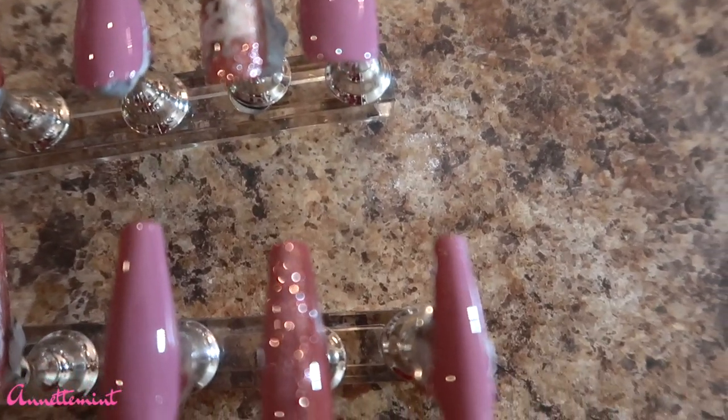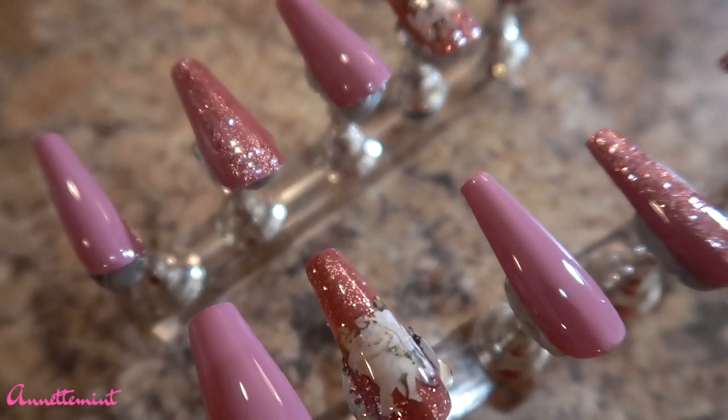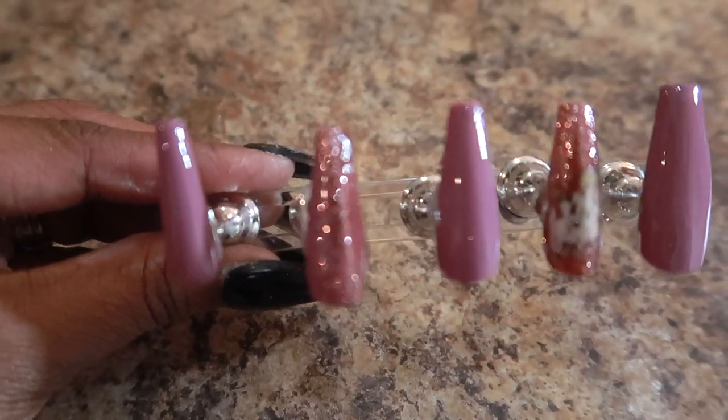This is what the finished set looks like. I can notice the imperfections, but I like them — they're cute and summery. Thank you guys so much for watching. Make sure you check out the description box for everything I used in this video. Take care, bye!